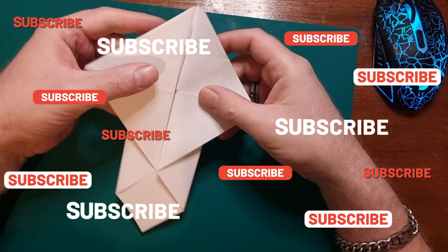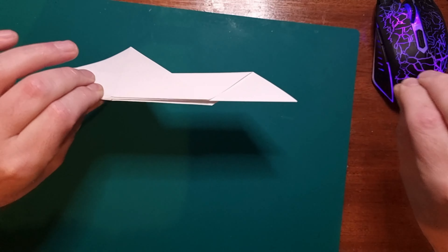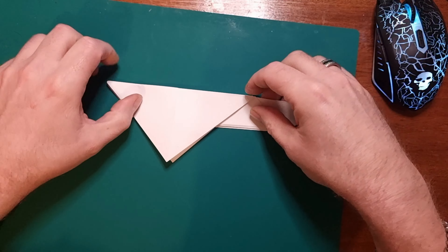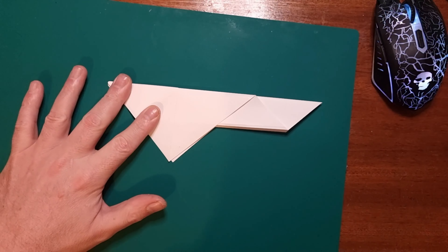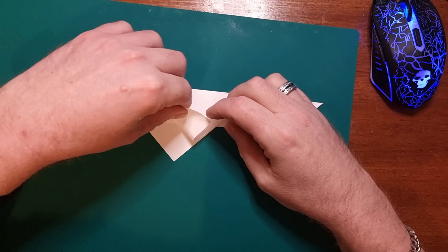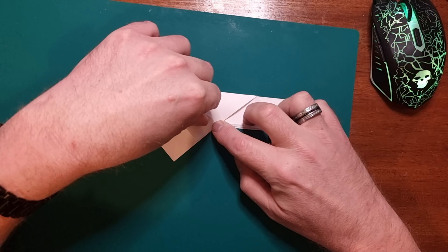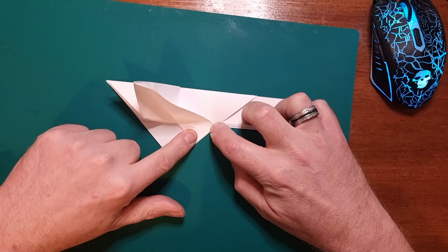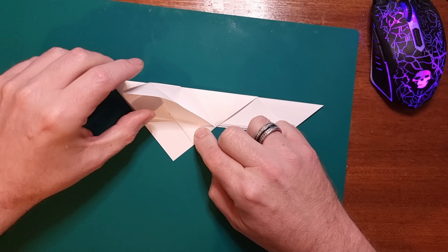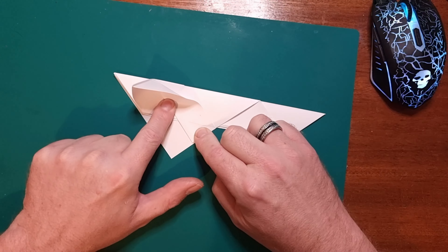Next, pick up your piece of paper and you want to fold it in half like so, scoring down the edge at the top there, so you've got that. Now the next step is to bring this flap here back to the center — back to this line here, so about here — and score it down.